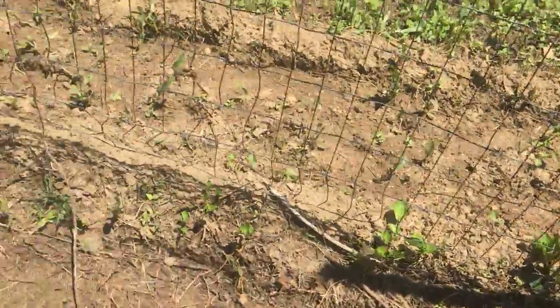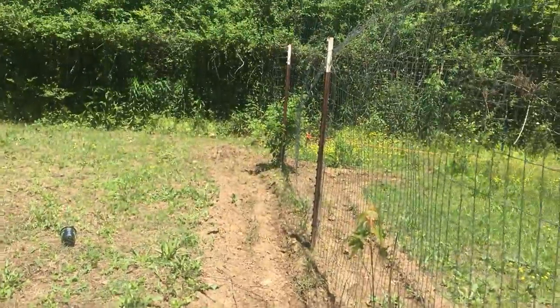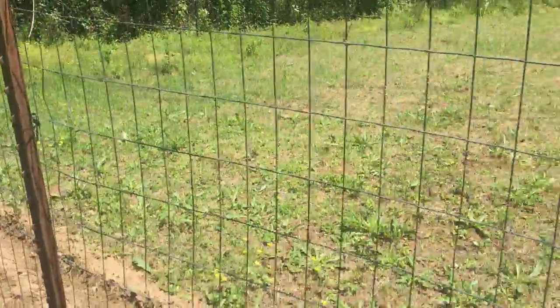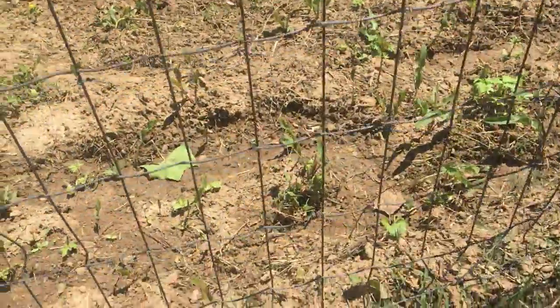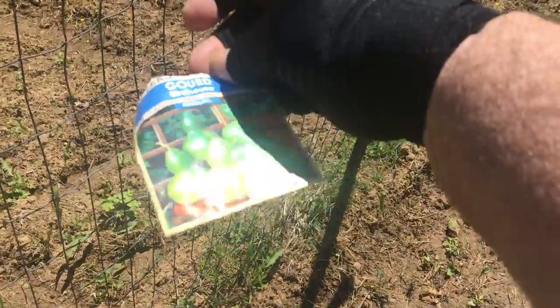I'm going to plant some gourds down through this fence line here. I'll drive about this so they can climb up there. Got some of them there.